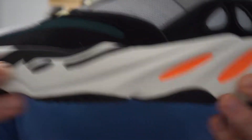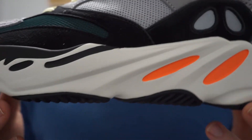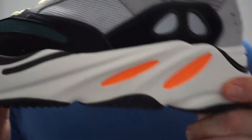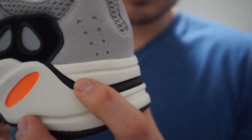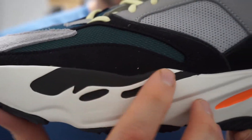Moving on to the midsole, you've got this cream colored off-white midsole — that chunky dad shoe midsole. These are really comfortable by the way. Definitely some good cushioning with the Boost. You've got hits of orange here and here with some hits of black going along.